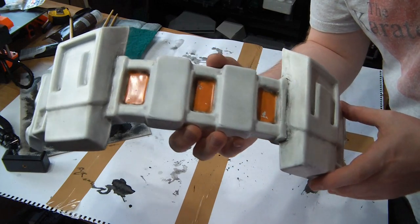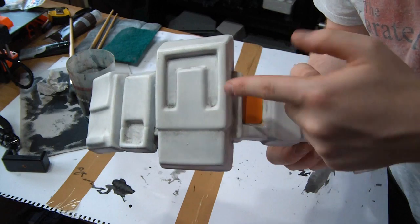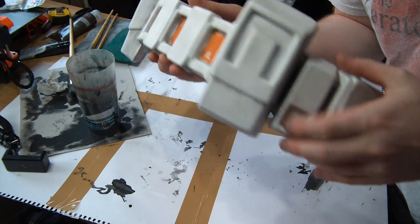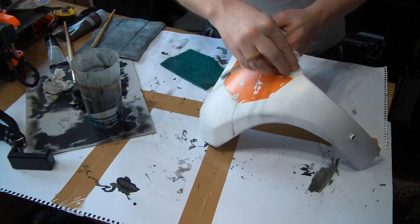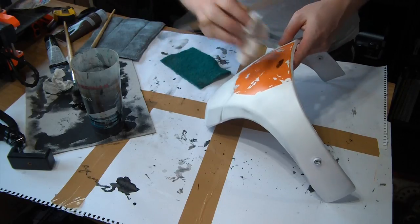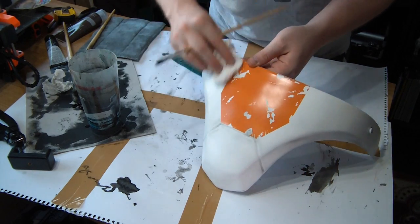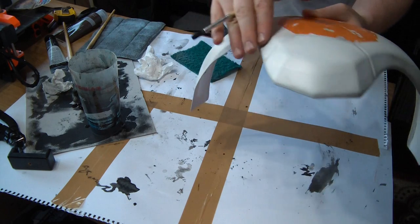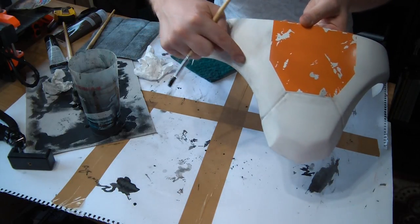I'm just adding some subtle black weathering in here — just under these details — and it makes all the details of the kit pop. It's such a beautiful kit, but yeah, subtle weathering in the gaps really helps. I always forget quite how many pieces are in this kit; it's taking quite a while to paint and weather them all. You can see I'm subtly highlighting the detail lines and putting some accents on the bevels — a slight shadow that gives definition to the lines.